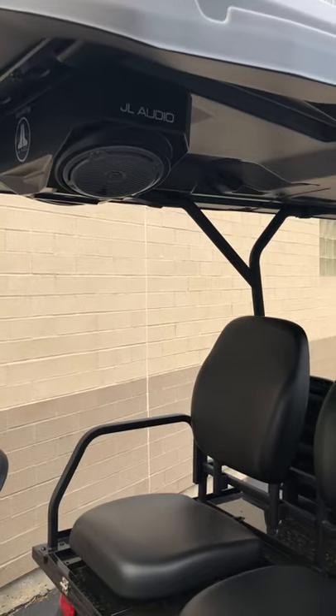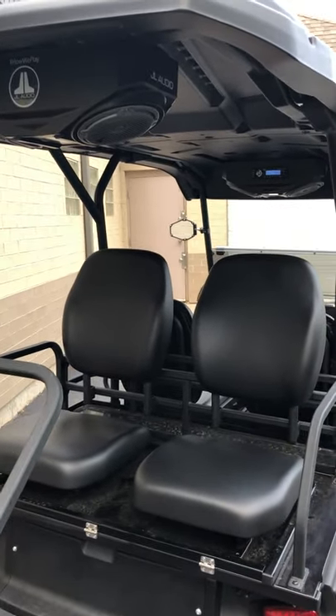The system sounds great. Retail price installed is about $1,399.